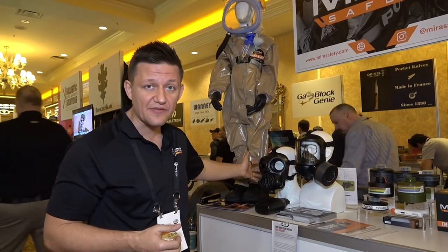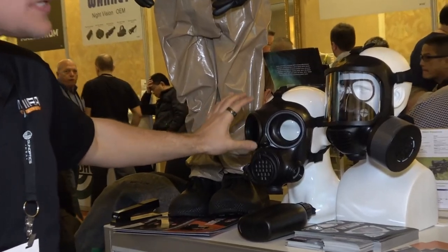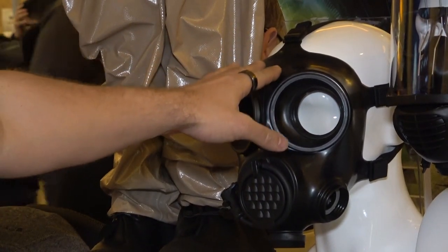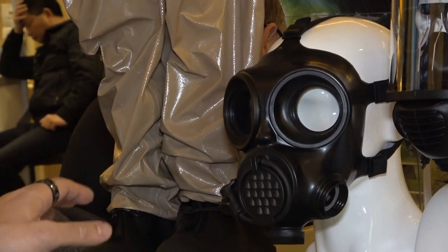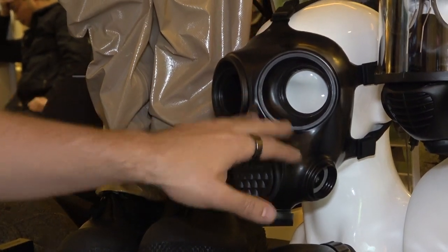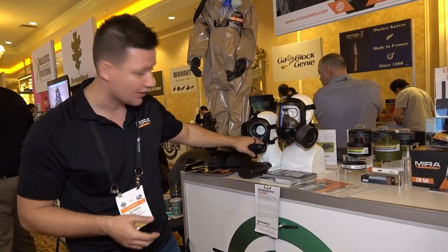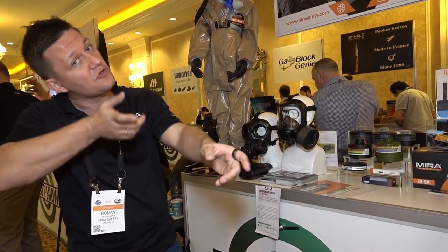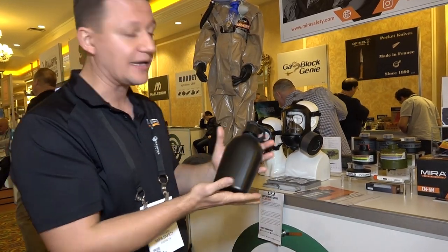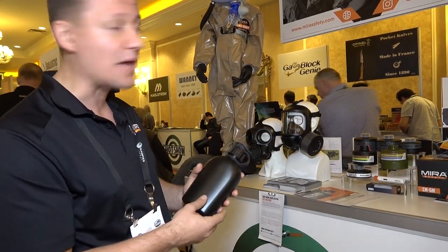The CM7M is slightly different in construction and is specifically designed for use with optics. It is actively used by militaries in the Czech Republic and Latvia. The recessed visor design allows you to get the optic closer to your eye, and the shape lets you achieve a cheek weld. Both masks come with a canteen that you can attach if you don't want to connect to a CamelBak.